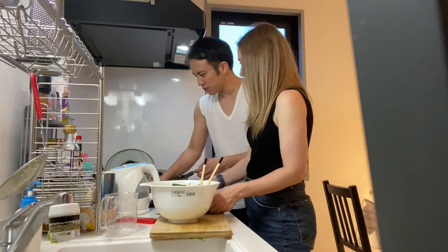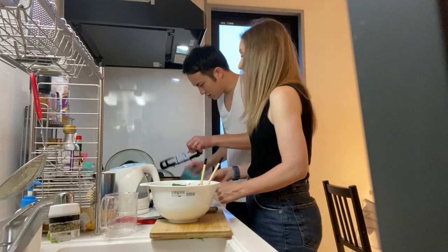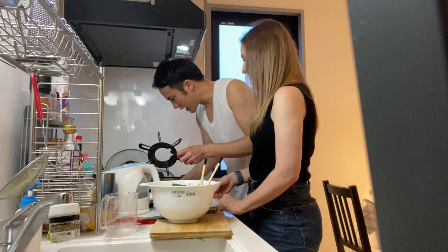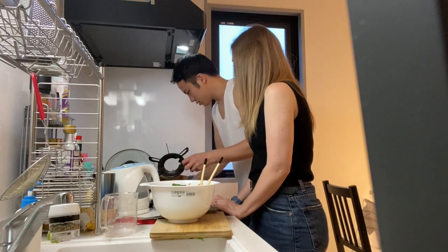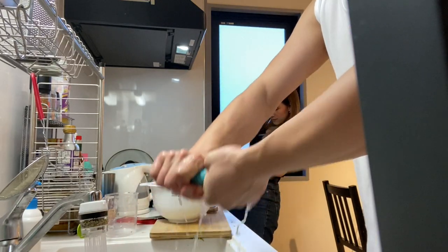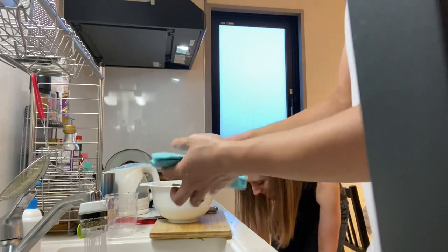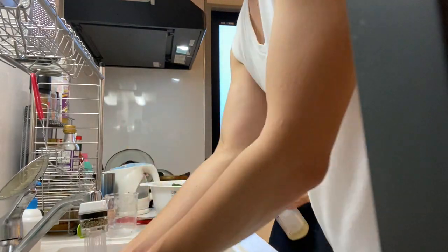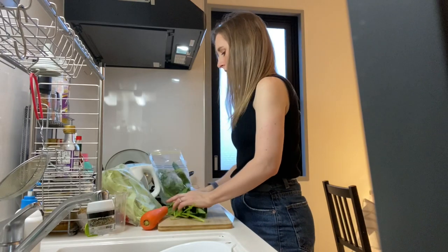Did you defrost one kilo? No — why did you tell me that? I didn't say anything! I was kind of shocked because you normally only defrost the amount you need. Anyway, that went by so quick — I didn't even record it.